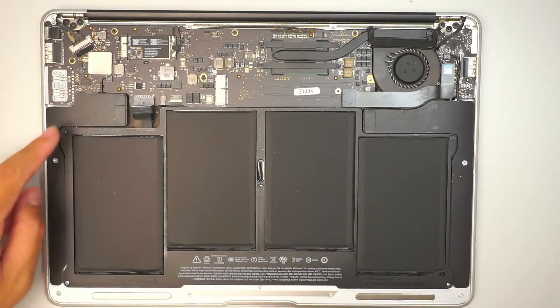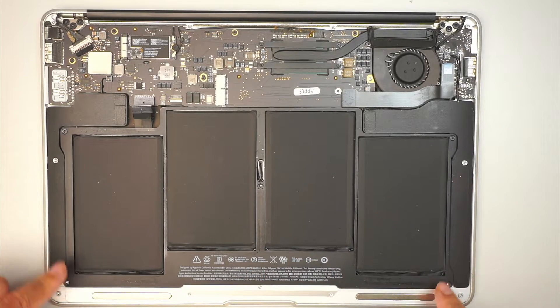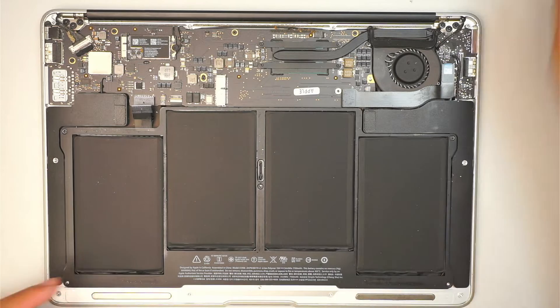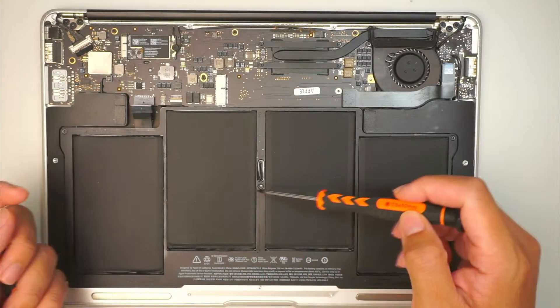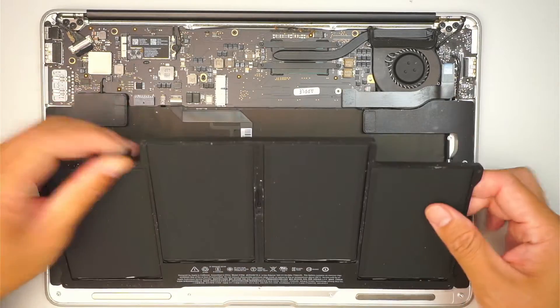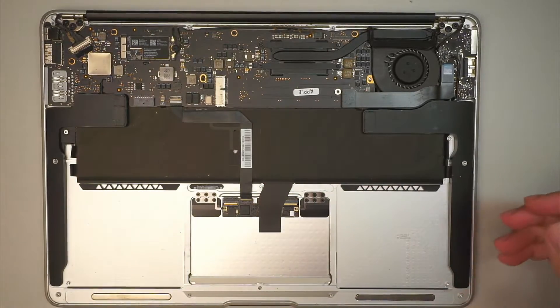There are going to be five screws. Remove the five screws — I believe they run on a Torque T5 or Torque T4, forgot which one of those sizes. Then you can just remove the screws. Once you remove those screws, remove the entire battery. I put the battery on the side here.